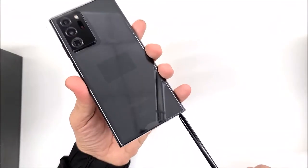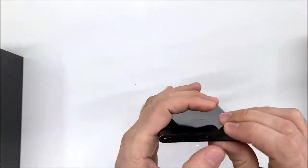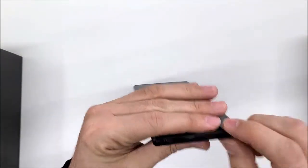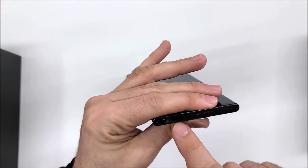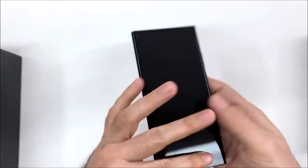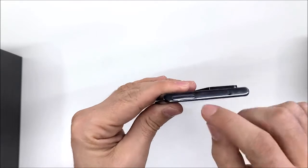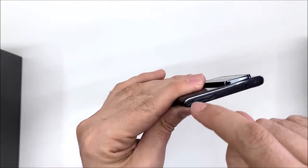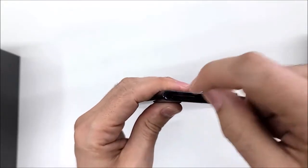No headphone jack, by the way. The charging port is USB-C, and here we have the speaker and a hole for the microphone. On the other side, there is also another hole for the microphone. The SIM card tray is inside here, and to pop it up we're going to use the SIM ejector.